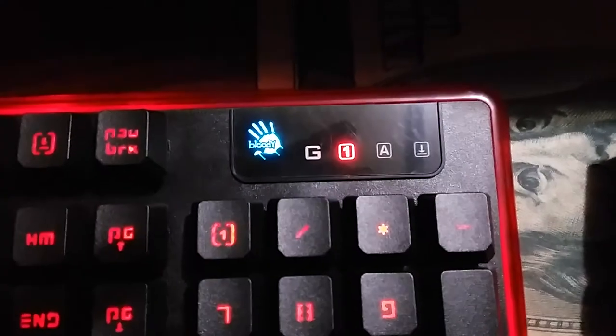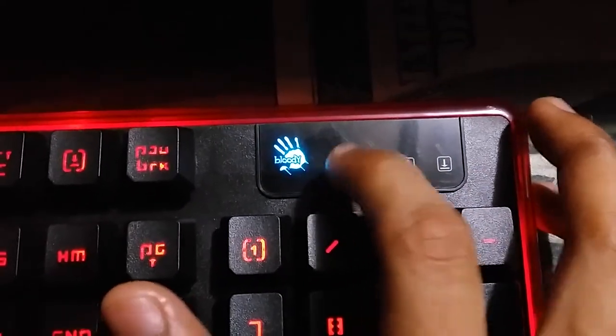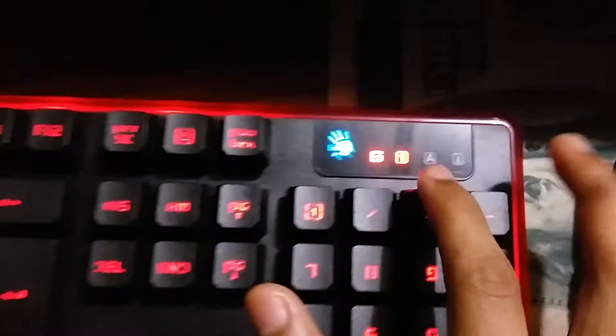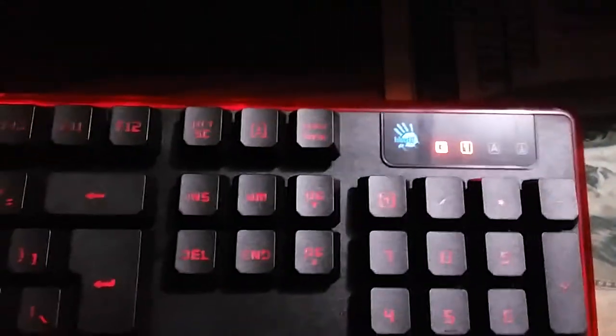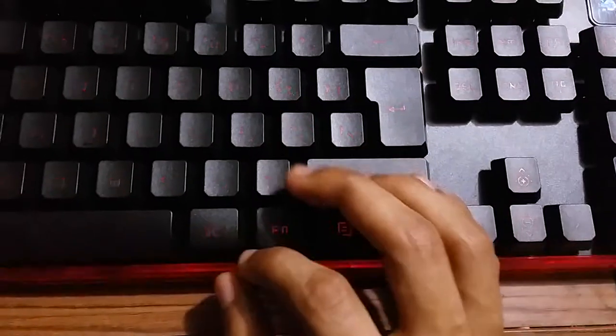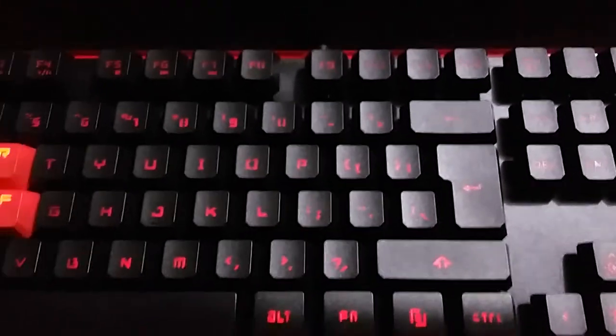Now let me show you the gaming mode function. If I press Fn and F8, the gaming mode turns on — you can see it blinks to indicate it's active. What it does is disable the Windows key completely. If you try clicking the Windows key now, nothing happens — it's not responding. This is a really handy feature. To turn it off, press Fn and F8 again, and the Windows key works normally.